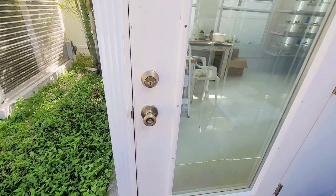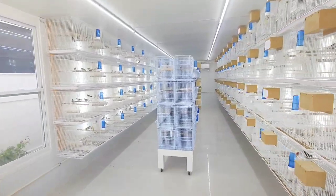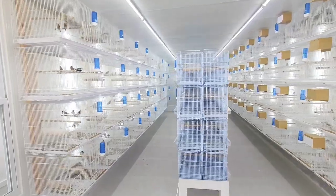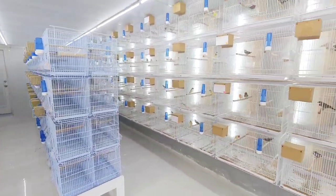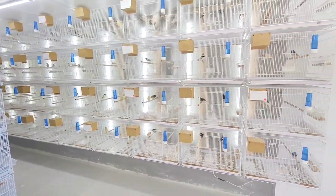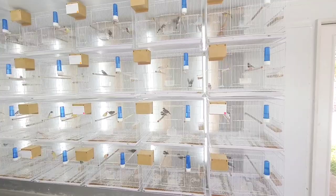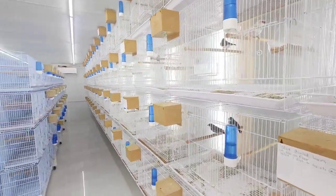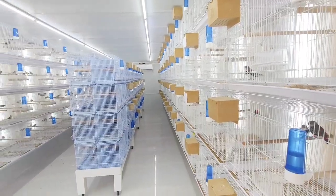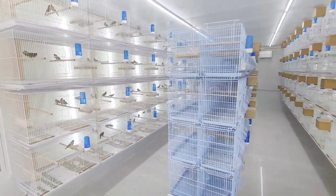Welcome back to the channel guys, glad to have you here as always. I know you've been patiently waiting for this video and it is finally here. This is the video where I show you guys the finished product — the end result for this new aviary that I had been working on. I got this done a while back, probably around the middle or beginning of October, when I finally finished and was able to move all the birds in here.